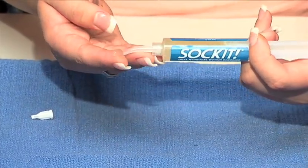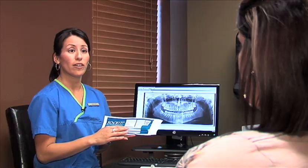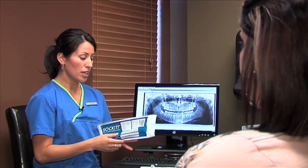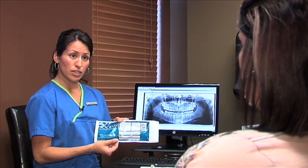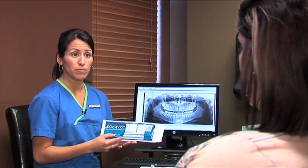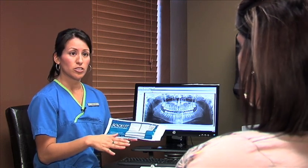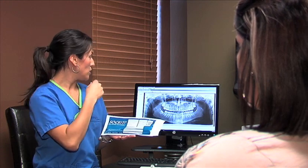We encourage you to place it at least every two hours — you're more than welcome to use it more often if you need. It's very safe. It's made of all-natural food ingredients, so if you happen to swallow some, that's okay. Your body will just break it down just like it were food. Feel free to use it as much as you need, as often as you need. Squirt a little bit into each of those sockets and just wait a few minutes before you eat or drink.